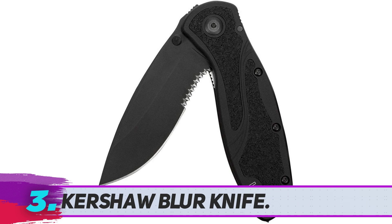Kershaw Blur Knife. A popular choice with many tactical practitioners, the Kershaw Blur Knife is the ultimate rescue knife and it is always ready for action. You can use the Blur Tactical Knife for hunting, fishing, camping, hiking, utility chores, survival, and military use.